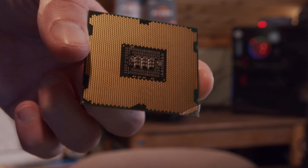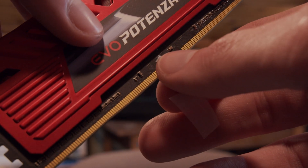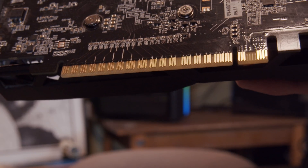Not only are we going to do CPUs, we're going to do some other things too. We've got some RAM sticks — we're going to make sure that they're missing some pins as well — and graphics cards.